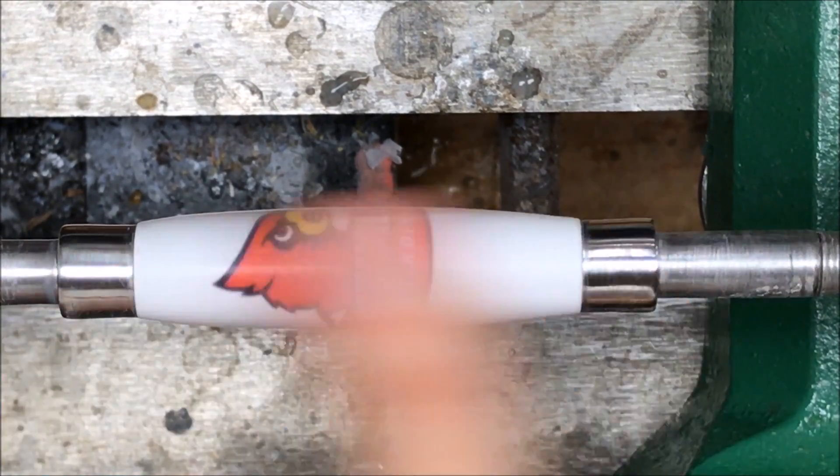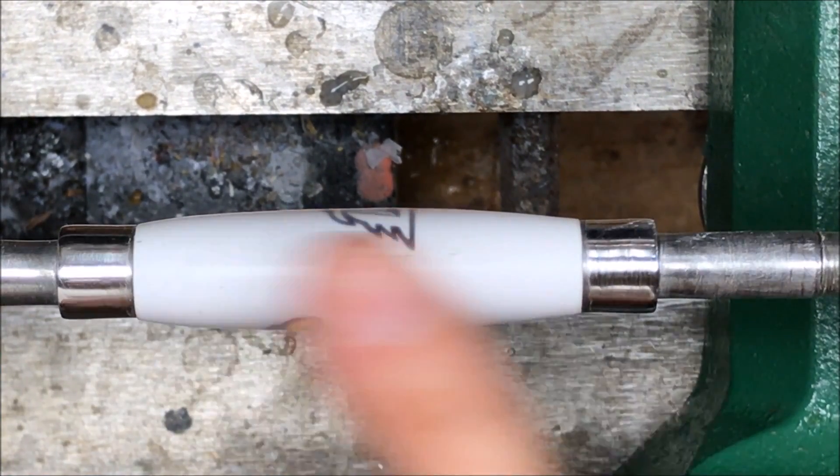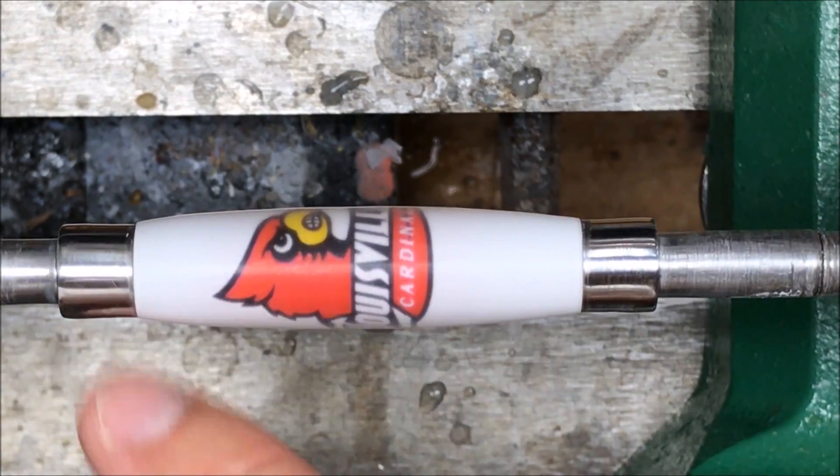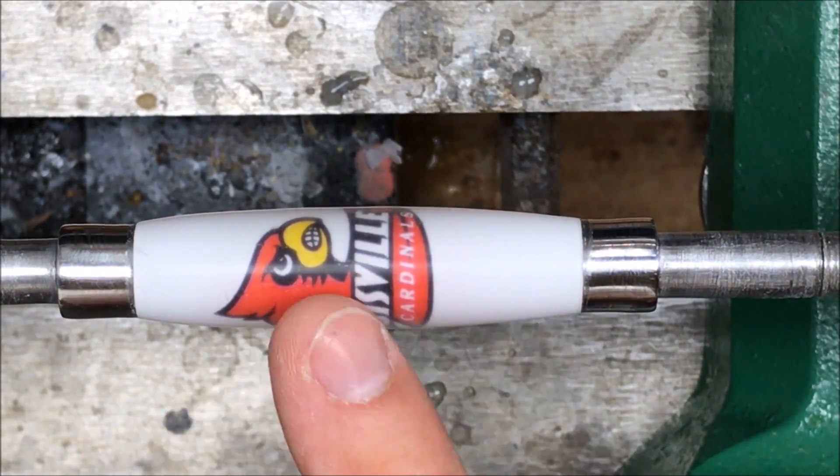That looks so darn good it almost doesn't need buffing. You can see a little bit of haze to it, but once I get the buffing wheels on here, this thing is going to glow — it's going to be amazing.